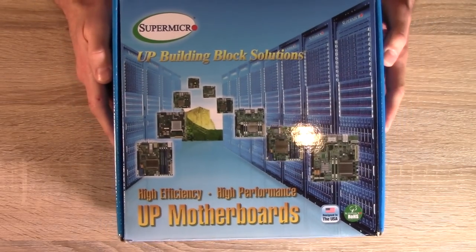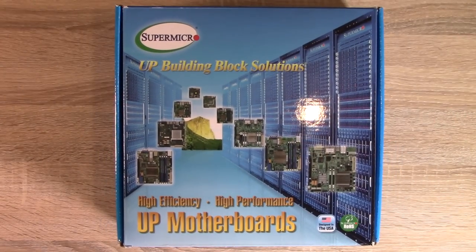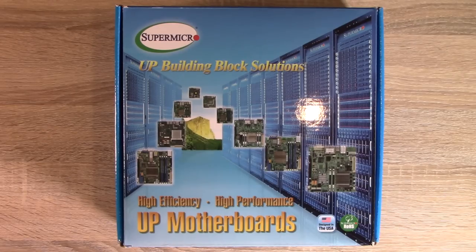For the motherboard, I've decided to go with Super Micro again, just like I did with the FreeNAS build. This one is a little more expensive because I wanted more cores and more CPU horsepower — because again, this is a virtualization server and I definitely need the extra power boost. You'll see the model number of this board on the screen, and the CPU is actually built in.